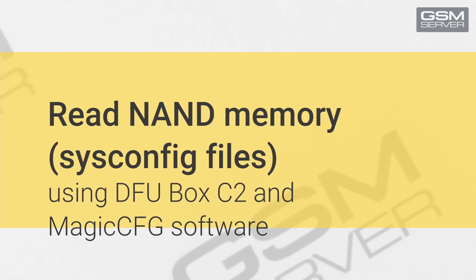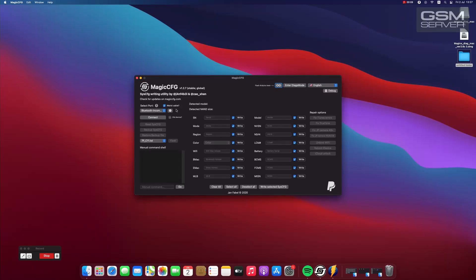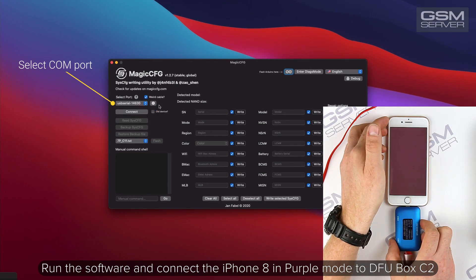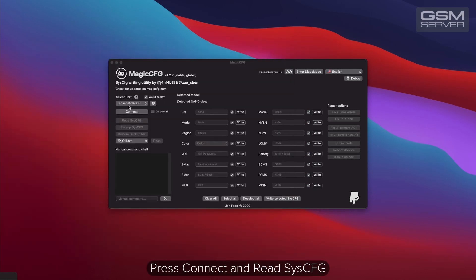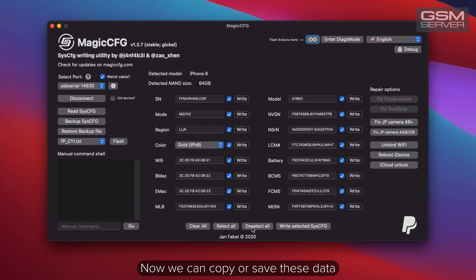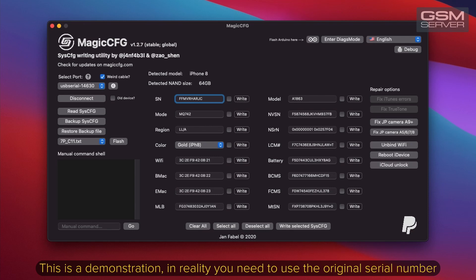How to read NAND memory on iPhone and iPad using DFU Box C2 and free software. Run the software and connect the iPhone 8 in purple mode to DFU Box C2. Press 'Connect and Read'. Now we can copy or save this data. Here you can choose from the available operations. Now we'll show you how to rewrite a serial number. This is a demonstration.